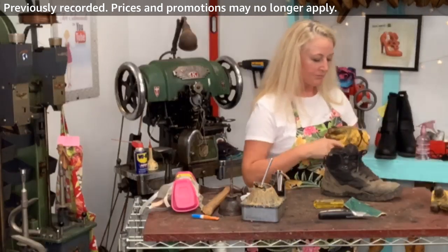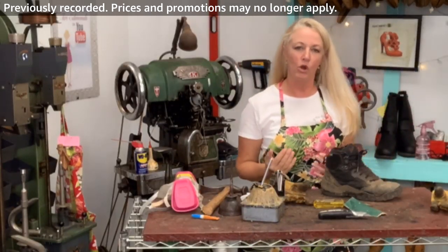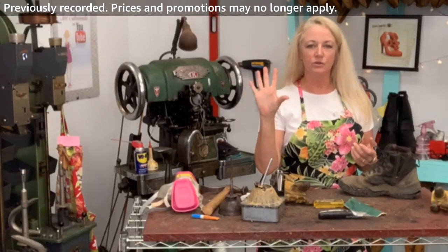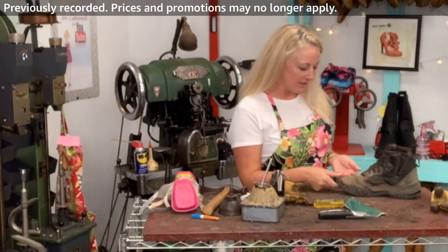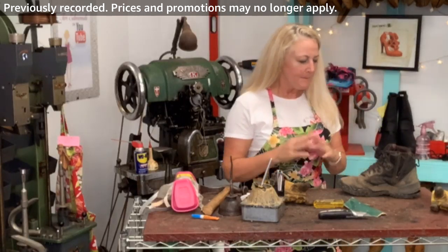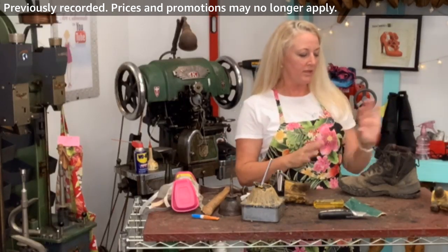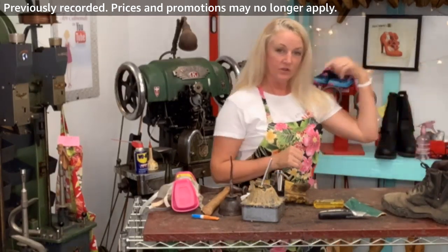The way to tell is that the glue should not be tacky anymore. I can tell just by touching that — there's no residue, it's not tacky, and I had it directly under the fan. I could push it together right now, but because I really want this to stick, I'm going to go grab another shoe that we can do together while we still have a few minutes. I'll let this dry for just a few more minutes and then put it together.